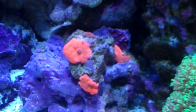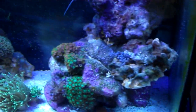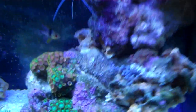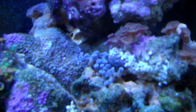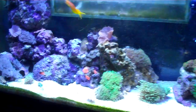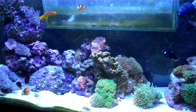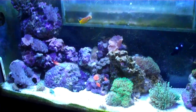And these crazy orange mushrooms — the color on these things is insane. I also got a little frag of blue zoas up there. And I also upgraded my return pump on this thing, so it's dumping through like twice as much turnover. I'm sure that'll help a lot.